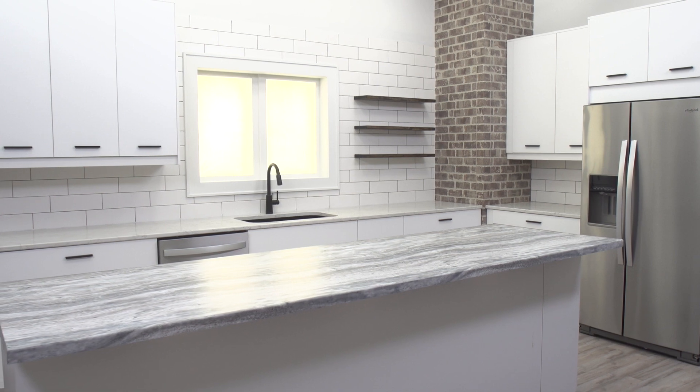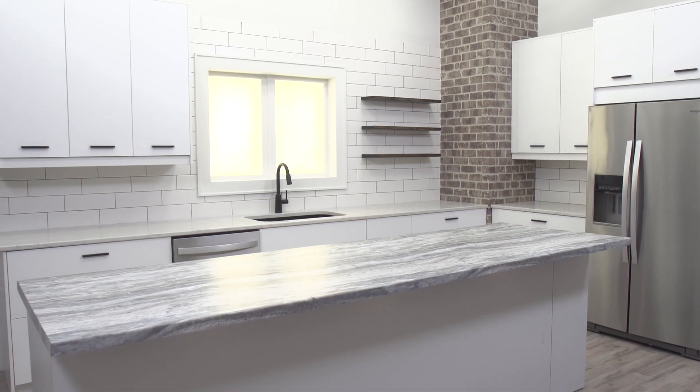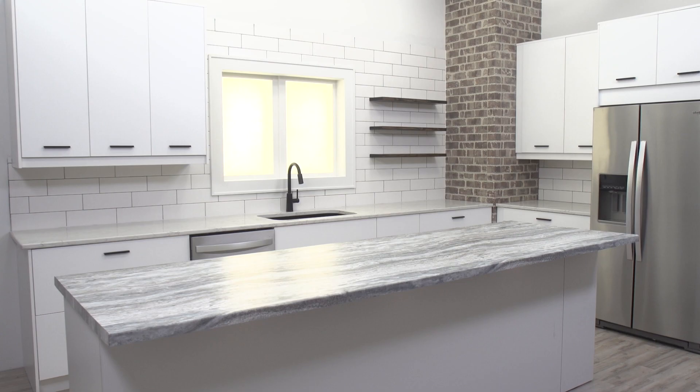Due to the varying size of islands and overhangs, there are some special steps that need to be taken to ensure that your laminate countertop is properly installed.